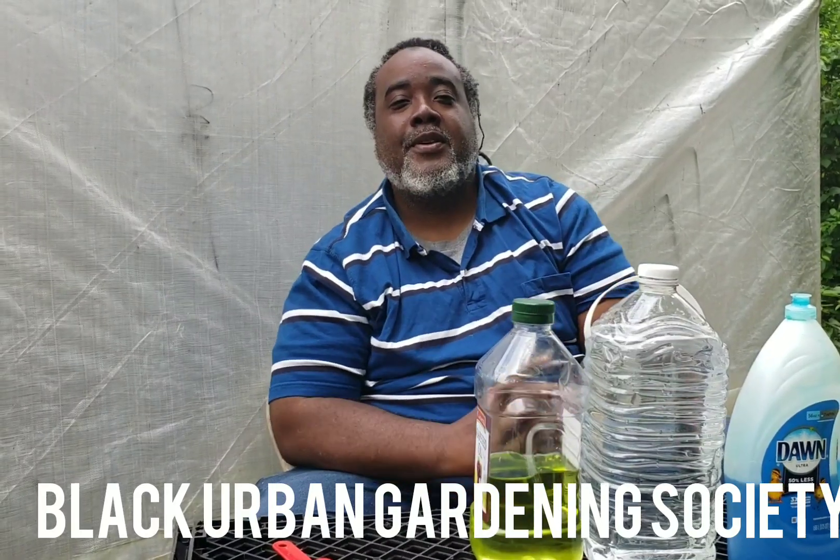Peace and blessings. How are you all doing? This is Ibrahim Fahl with the Black Urban Gardening Society. Before we get started, please like and subscribe to our channel and share it with your family and friends.